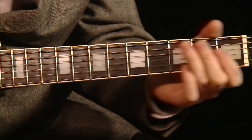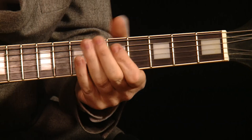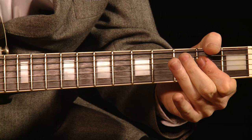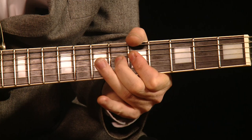But because Bill Black was playing on the double bass, we don't need to play the whole chord. Scotty didn't. The way Scotty played My Baby Left Me is he actually played an A7 at the fifth fret and then an A major at the second fret.